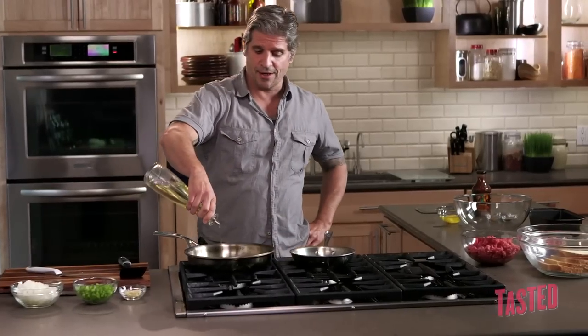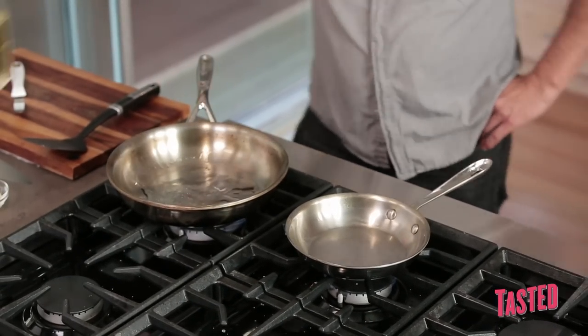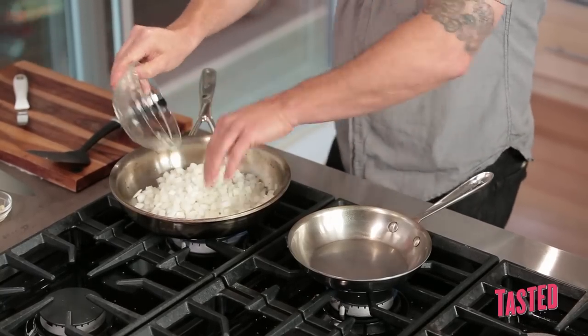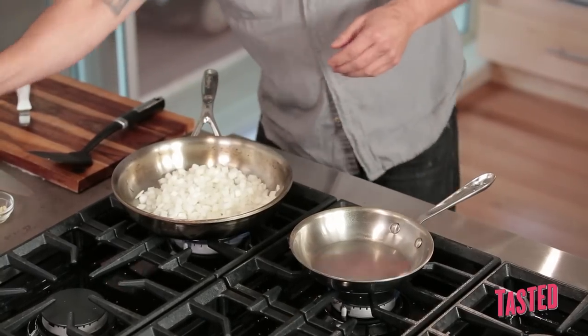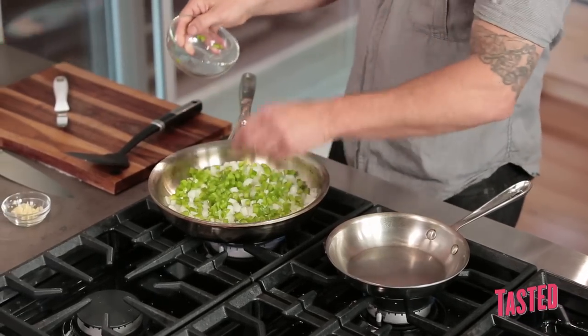We're going to sauté a little bit of onions, peppers, and garlic, and we're just going to cook these — just cook the raw out of them. We're not looking to brown them, we're not even looking to make them translucent. We just want to get that raw out.